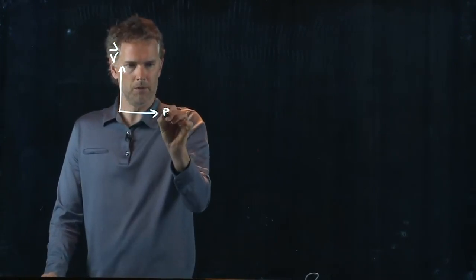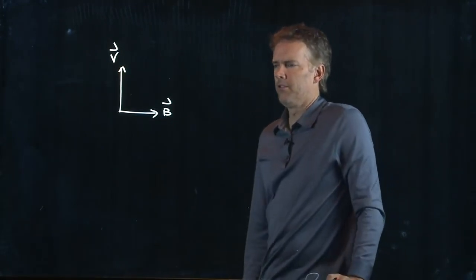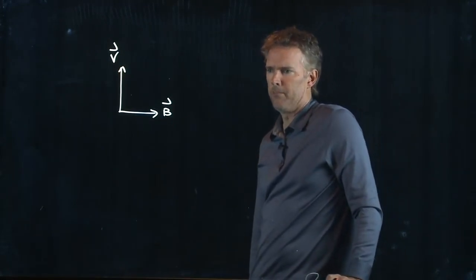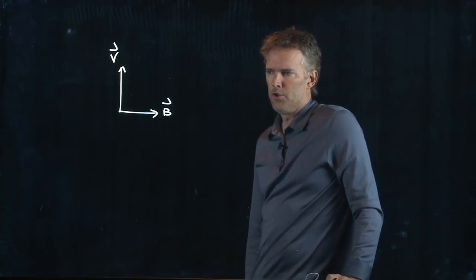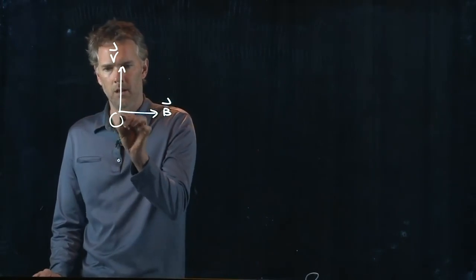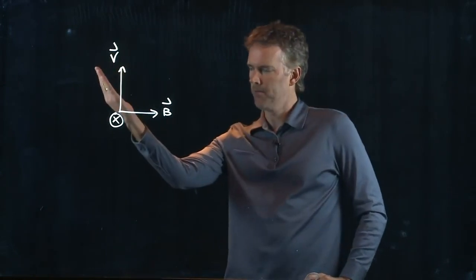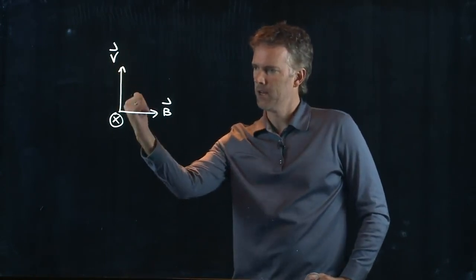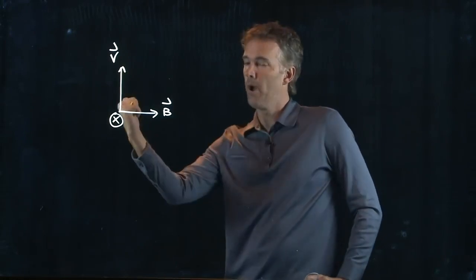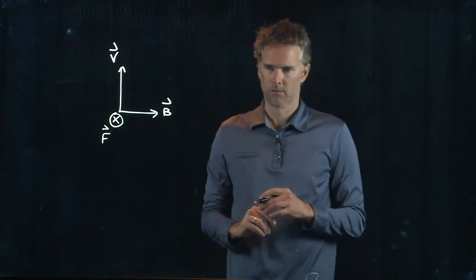Let's take V going up and B going to the right. V cross B should give me something going into the screen — and yes, V going up, B to the right gives a force going away from you, into the screen.